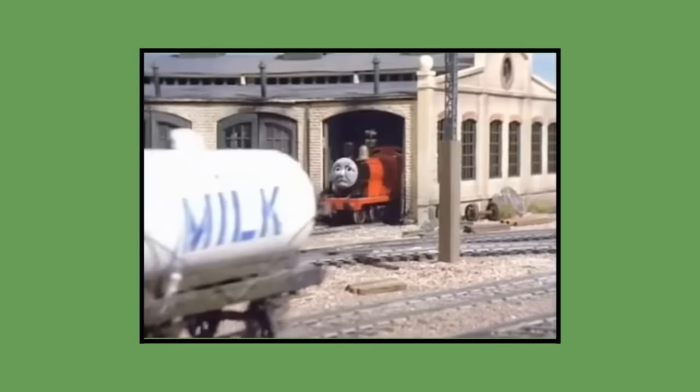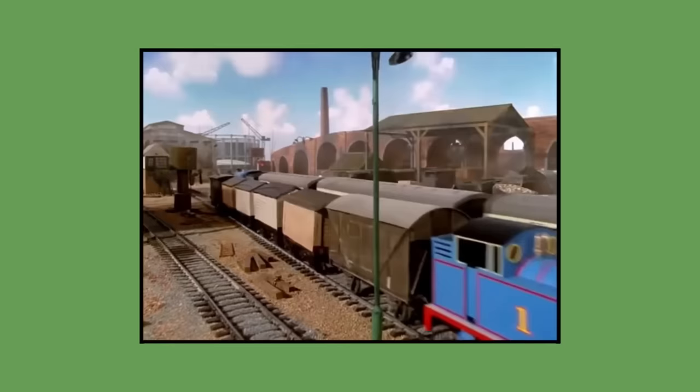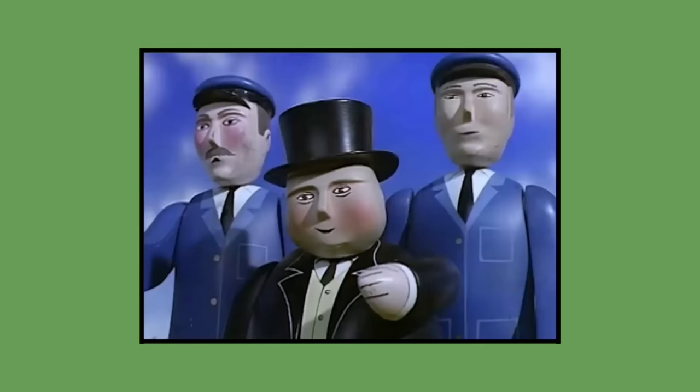Additionally, his boiler was made with a removable section where the dome was. This was where the smoke unit hole was located. The cuts for this were made in such a way that the lining of his boiler was at either end of this piece, making the gaps much less easy to see. However, the models would perform so poorly for the 1983 pilot, they would be refurbished for the first season of the show.